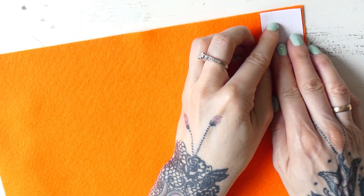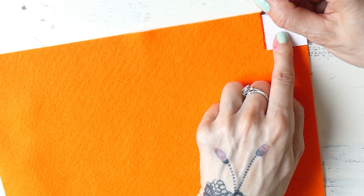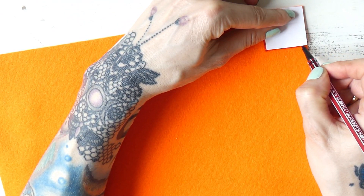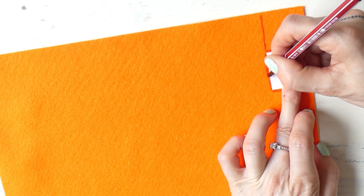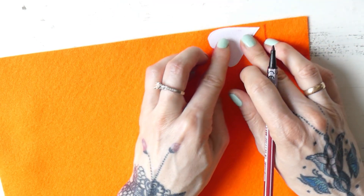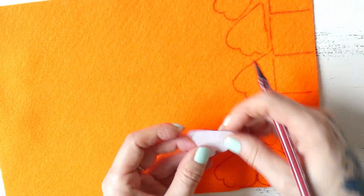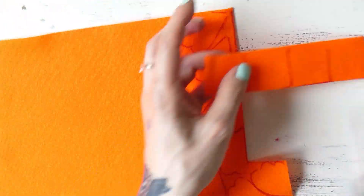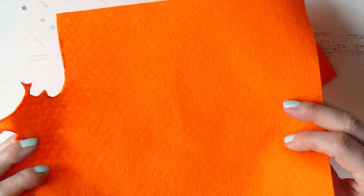Now I'll grab the orange fabric and outline the rectangles for the beak, going directly to the edge to avoid wasting fabric. I'll go a little further from the edge with the felt marker so I can cut around it. And now let's also outline the feet — we're going to need eight in total. So here we have two feet, the beaks, and the leftover felt.